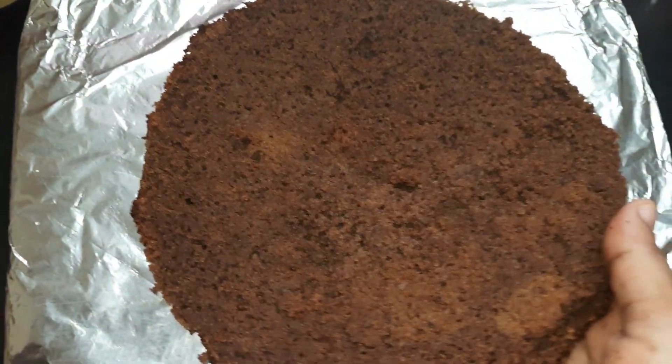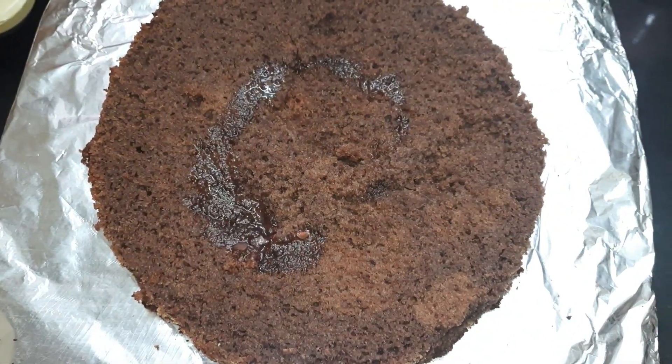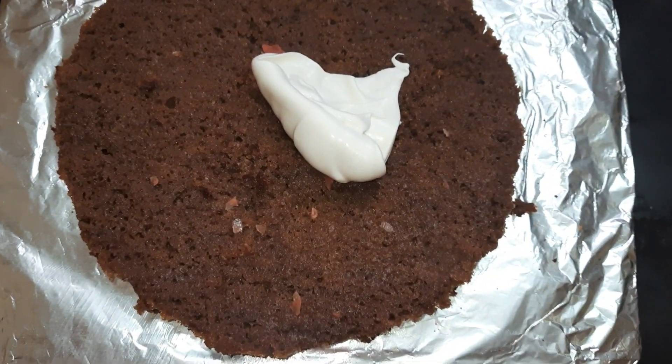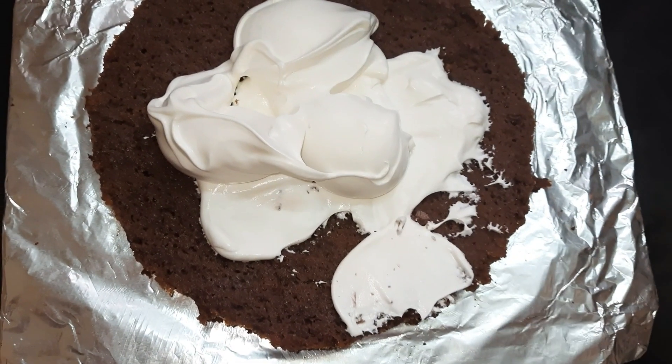Now I'm starting the frosting. I have the first layer of cake and I'm going to moist it with the sugar syrup we already prepared. After moistening it completely, we'll add our whipped cream and spread it evenly.